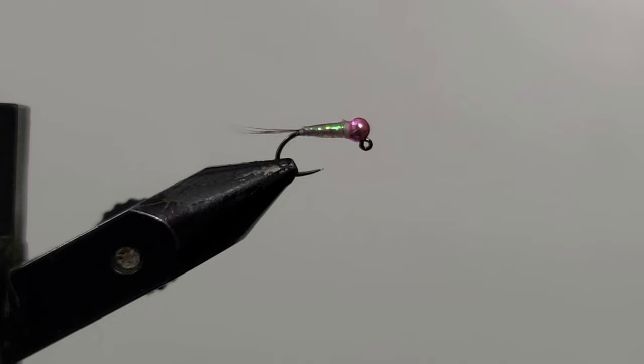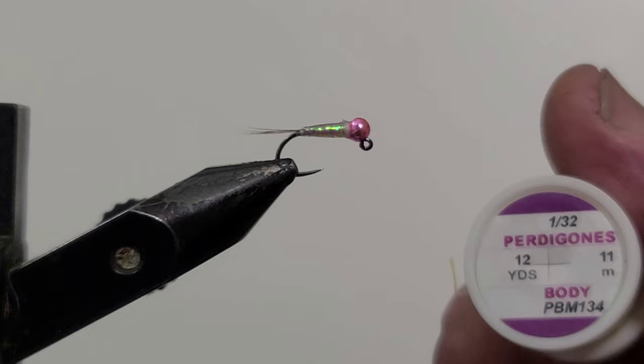Welcome back. This video I'm going to be tying a fly that I came up with called the Pink Gatsby. This fly is phenomenal for rainbow trout. I use the Hens product Patagonia.